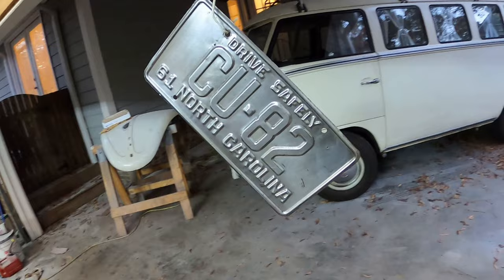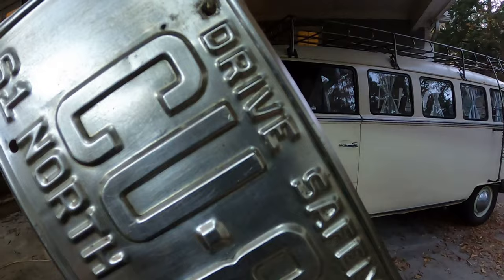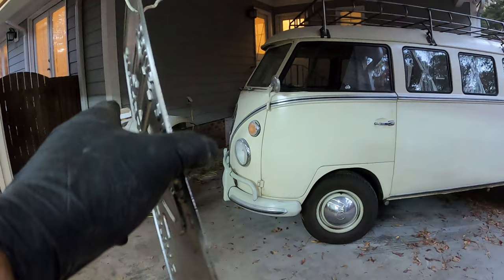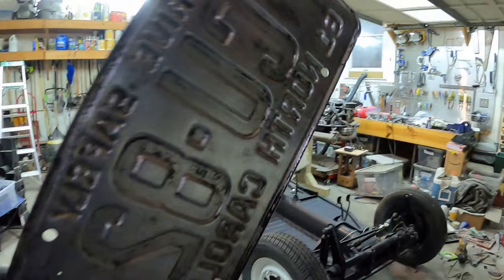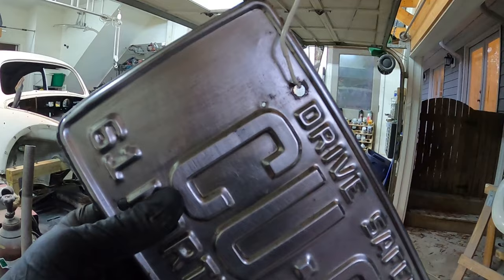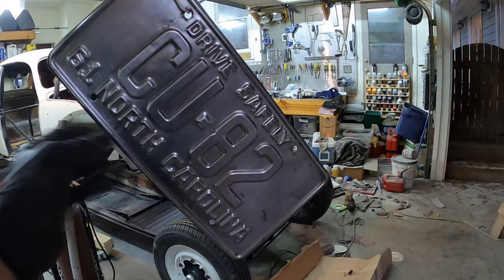I wire brushed this off real well. There's a little hole right here and a little hole over here on this side. I thought about just hitting it with the welder and then sanding it down with the Dremel, but I decided I just don't care enough to do that. Plus with my welding, sometimes I blow through sheet metal, so I could cause a bigger issue than I started with. I'm just gonna paint it and leave the holes — I don't think it's gonna be that big of a deal.